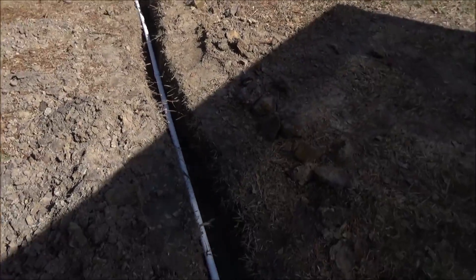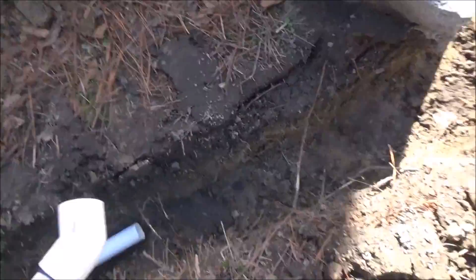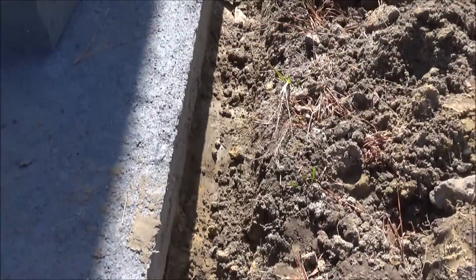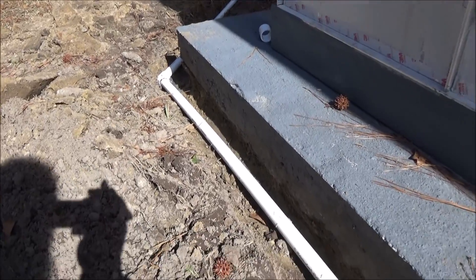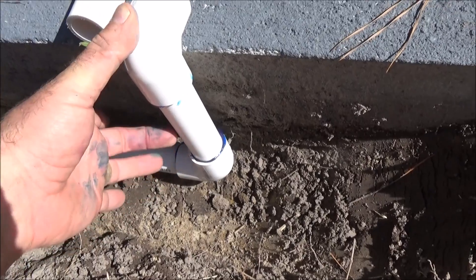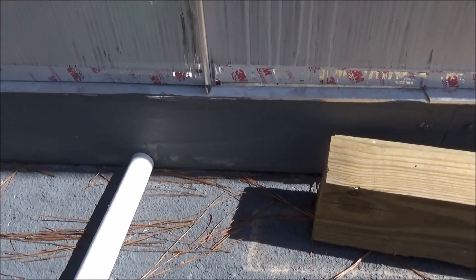I've laid several pieces using couplers to attach two pieces at a time. Now this corner is going to be a little tricky — I have to put in a 45-degree angle so I can shoot along the back of the greenhouse. There's our 45-degree angle coming up to the back of the greenhouse. This will all be backfilled. I had to have a riser elbow come up about six inches with another elbow, and now I have to shoot through the side wall of the greenhouse.